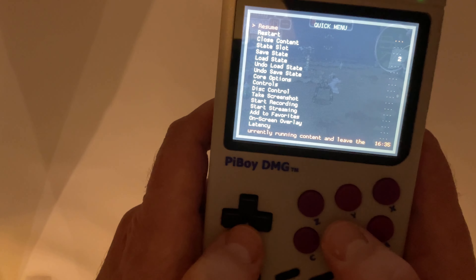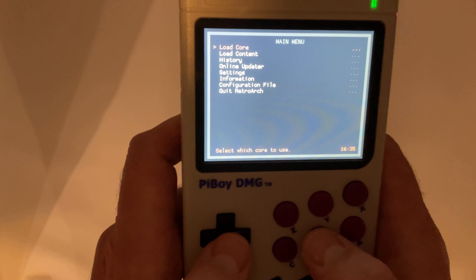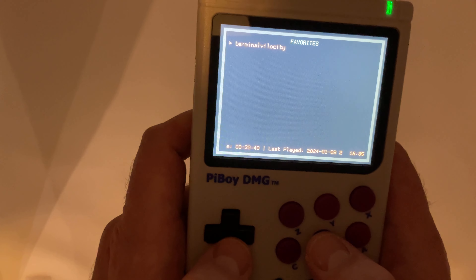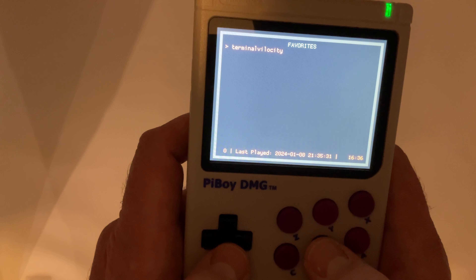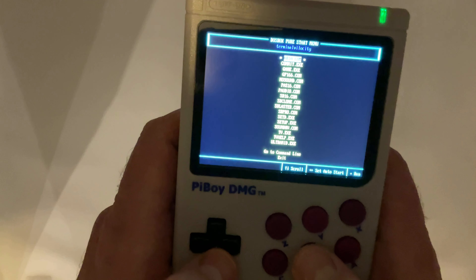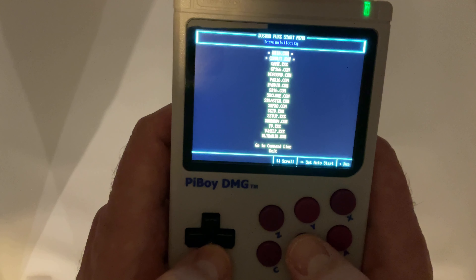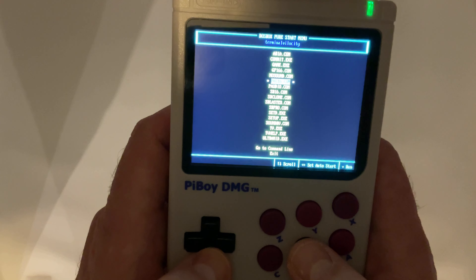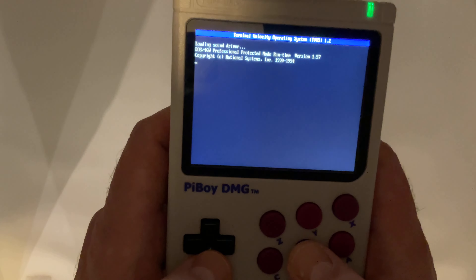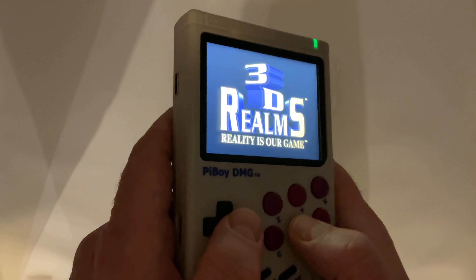Here is RetroArch — you can essentially launch games from here, but it is not as intuitive or clean as the overlay. We are now in DOSBox running under RetroArch. You can see this involves a string of applications running hand in hand.